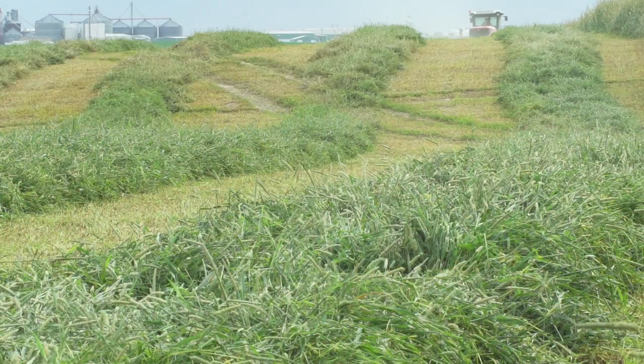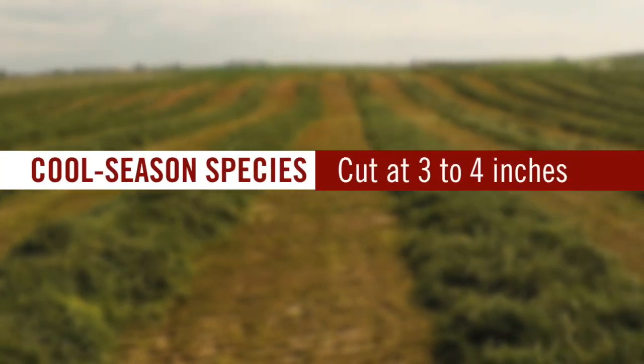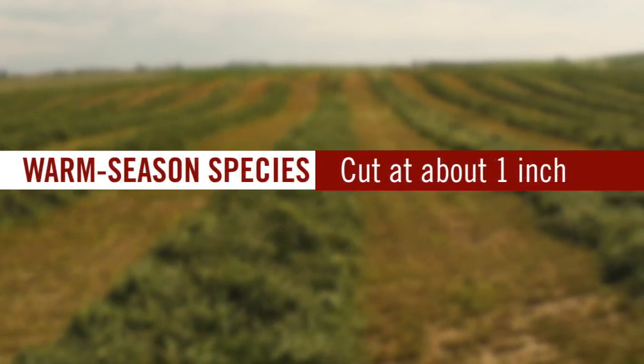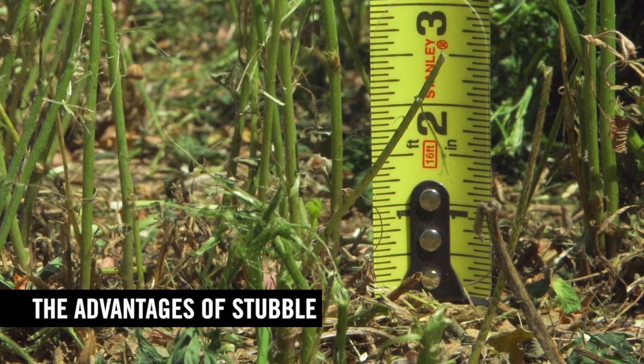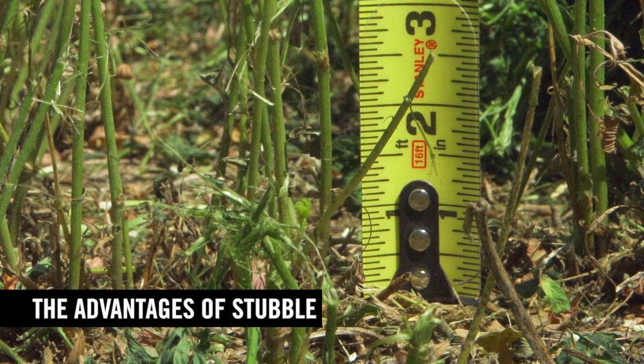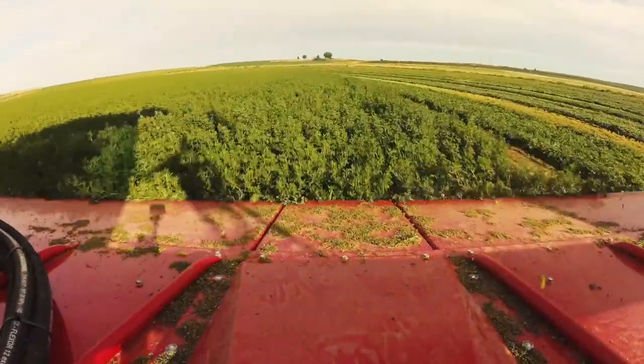Our recommended cutting height for grass — tall fescue, orchard grass — would be in the four-inch range. Now if we're in the southern United States and we have bermuda grass or bahaya grass, we can cut at one inch, because in those species the carbohydrates are in the root. So you need to know your species: cool-season species of the north, three or four inches; bermuda grass and bahaya of the south, cut at one inch. Grasses store regrowth carbohydrates in the base of the tillers rather than in the crown as in alfalfa.